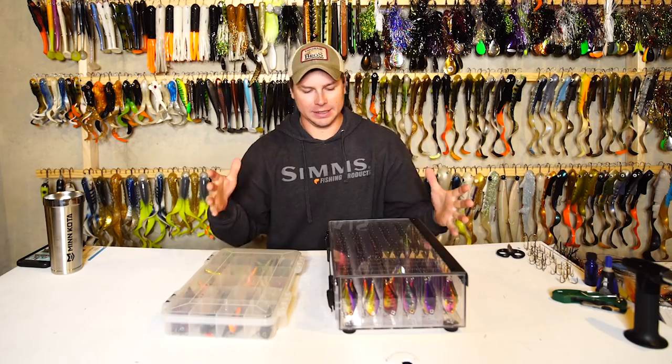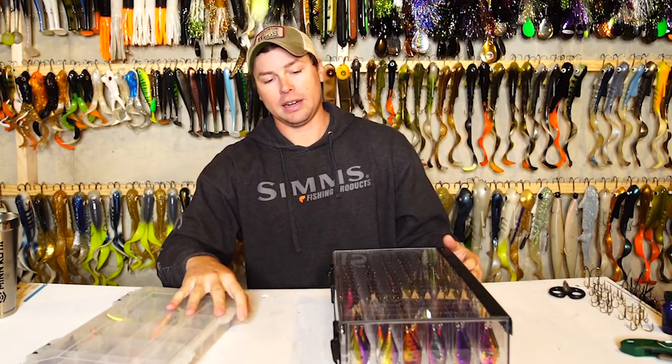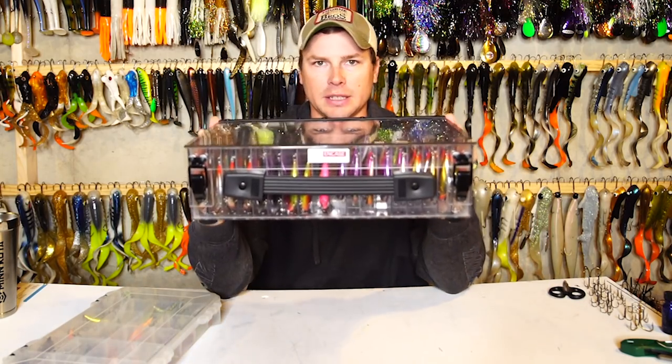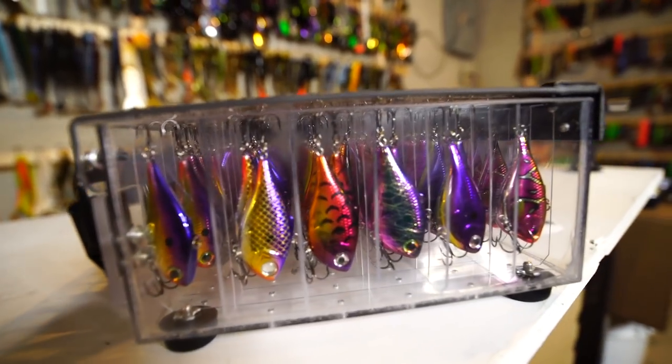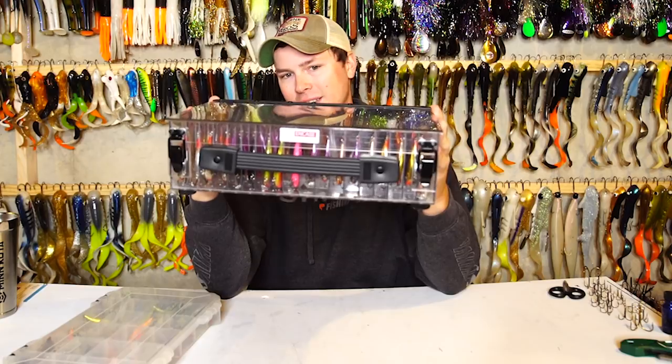The cool thing with this box is each bait has its own individual compartment. This here is a Just-In-Case tackle box, made by Bob Schmidt out of Minnesota, and I'm going to show you guys some really cool new features — how a box like this is going to replace your old box like that.